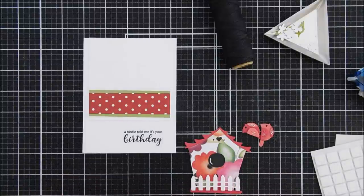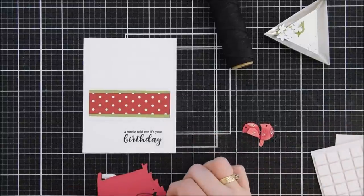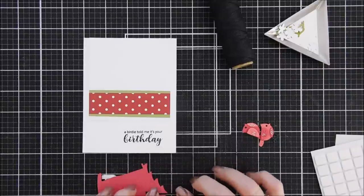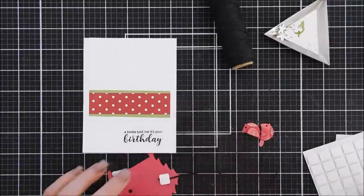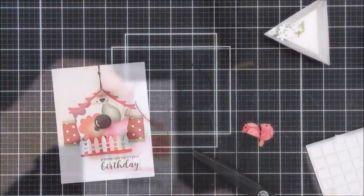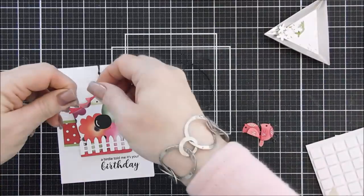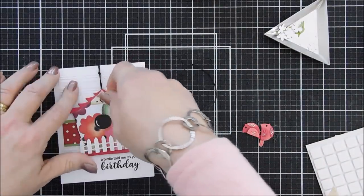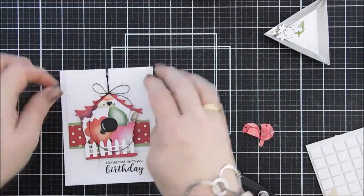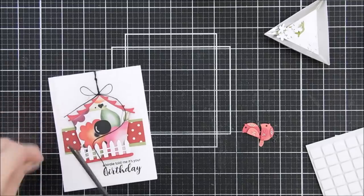Then I'm taking some black twine, folding it in half, and tying a knot so we have a loop at one end and a knot — you could skip this, but I like the knot for a little extra detail. I'm adhering it to the back of my bird house and securing it with a foam square, then continuing to fill in the back with foam adhesive to pop it up. I tucked the rest of that black twine behind my embossed panel so you can't see it when you open the card.